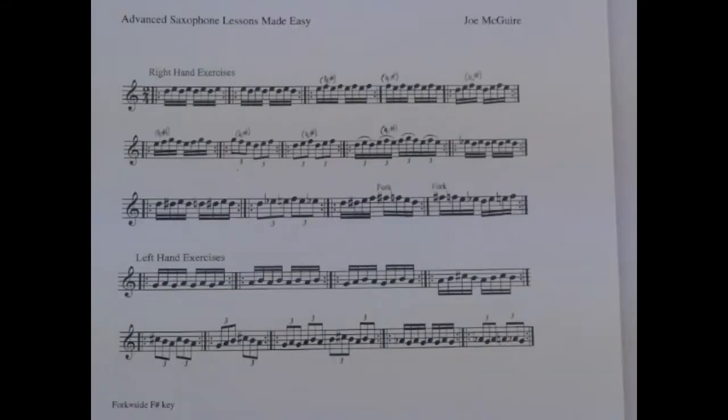Now let's look at some exercises to work on that will help strengthen your weak fingers and make those difficult intervals simple. Notice the repeat symbols — each exercise is intended to be played many times in a continuous loop. Use these exercises as a guide for any other intervals you encounter that prove difficult. Play through them slowly at first, say around 66 beats per minute, and then gradually build up speed.